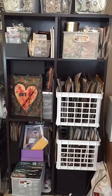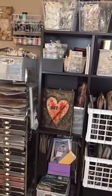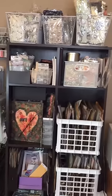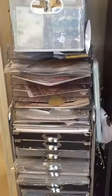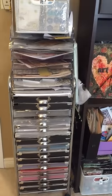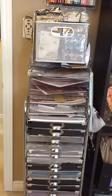This last unit is another bookshelf. It has some crates that hold some of my papers and a bunch of baskets categorized by Prima flowers — by color, by type of flower, and so forth. These shelves over here hold some of my cardstock, Blue Fern Studios chipboard, and Seven Dots papers.